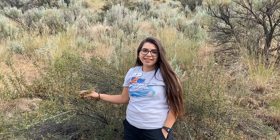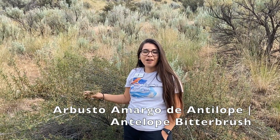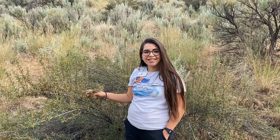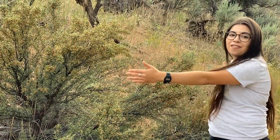I'm also throwing in some Spanish science vocab. The first term is estepa arbustiva, which means shrub steppe. In Spanish, we call this plant arbusto amargo de antelope — that's the translated term for antelope bitter brush. The antelope bitter brush is normally between 2 to 6 feet tall. This one's about 5 feet tall and it can get up to 8 feet wide.